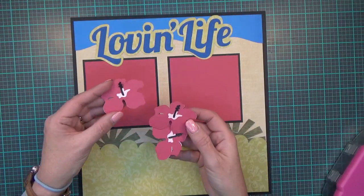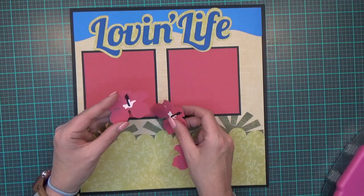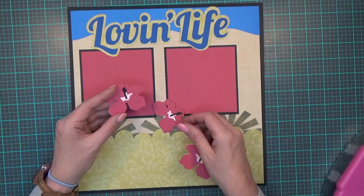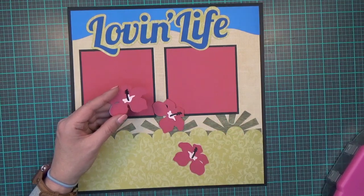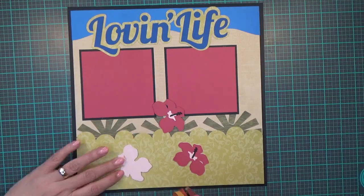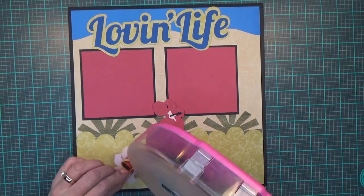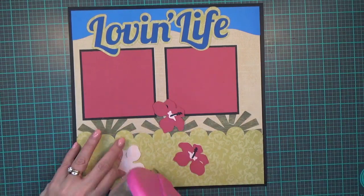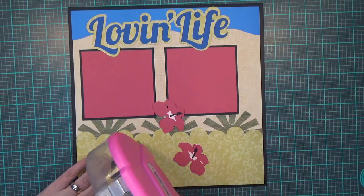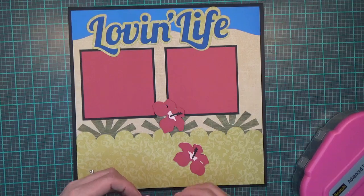My next images are some hibiscus flowers cut at 2.32 by 2.14. These also come from a Close to My Heart Cricut cartridge titled 'Flower Market.' I'm going to put two of them down flat. I paper pieced all of my images together for this layout — I did not do any print and cut.